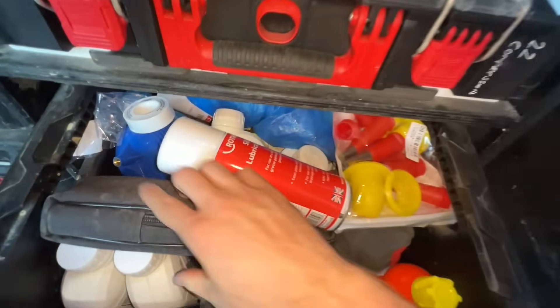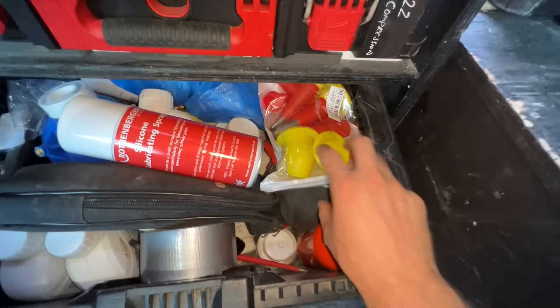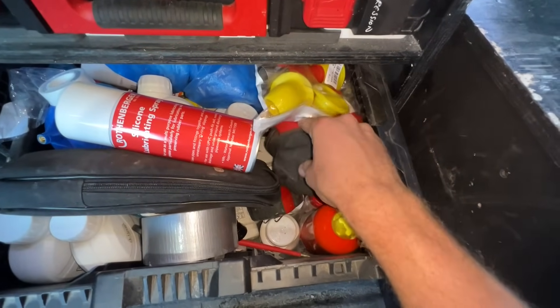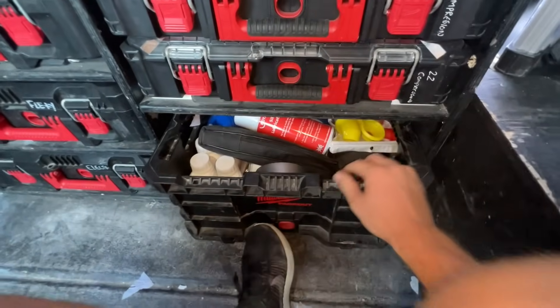Basically just loads of little bits - inhibitors, some PTFE, spray lube, LDS. Gloves - I've got loads of gloves in here as well.